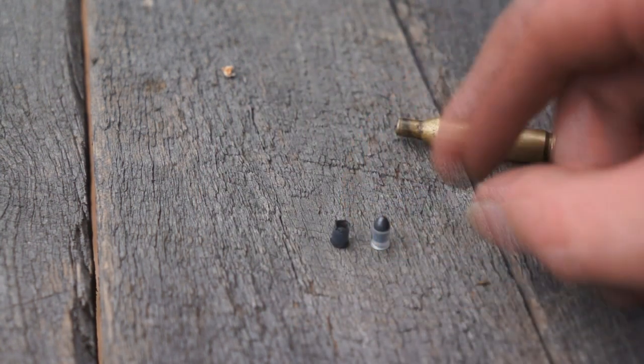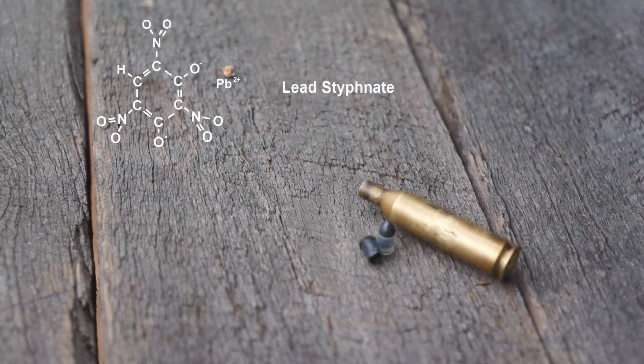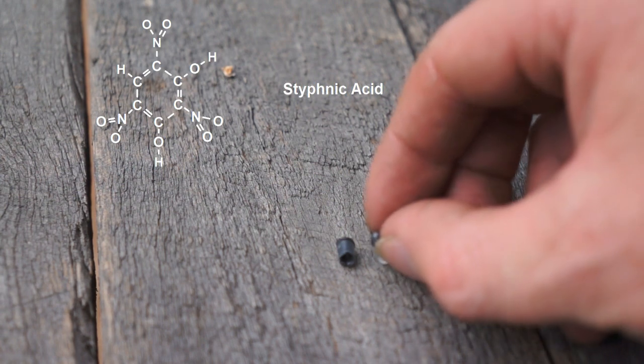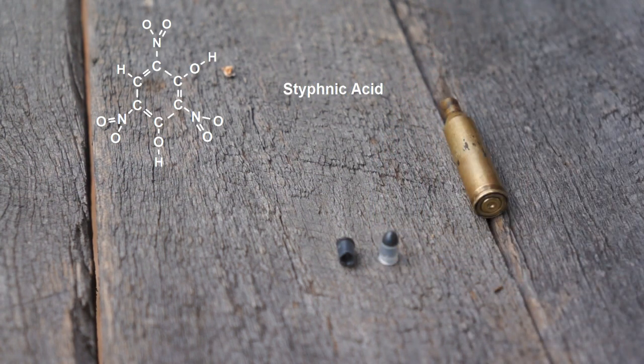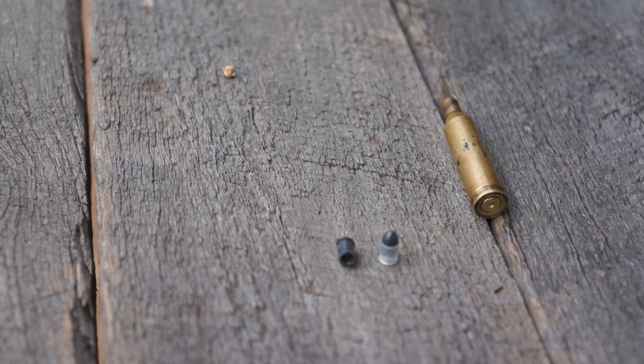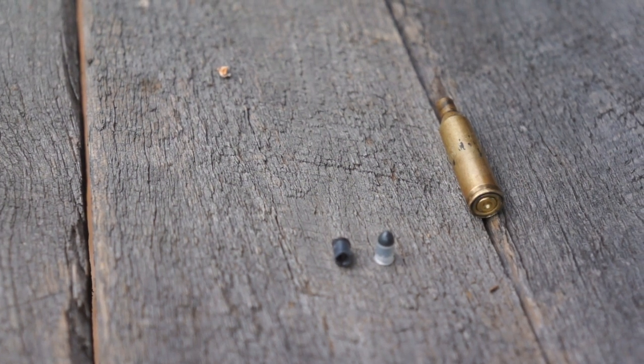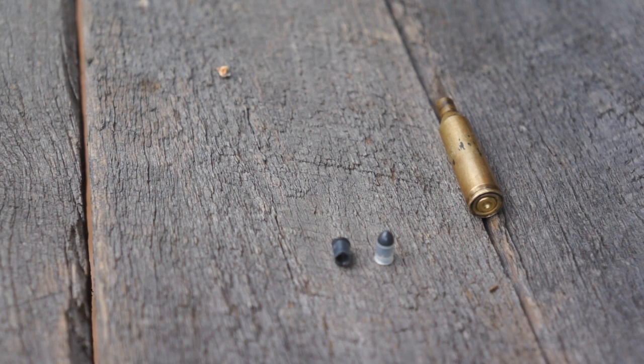The explosive component of primers is lead styphnate, which is a lead salt of styphnic acid. Styphnic acid is closely related to picric acid, which is a more powerful explosive than TNT — probably the most well-known explosive. So that's where primers fit into the explosive family tree. We're essentially trying to use a high explosive as a propellant, which means very high pressures but only for a short duration — which was enough to break these pellets apart.